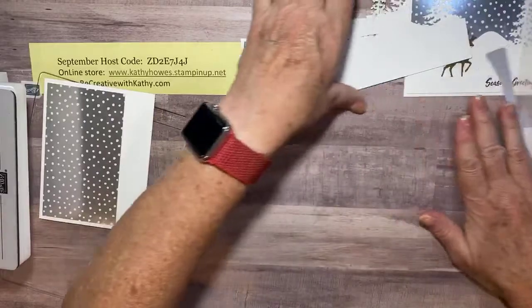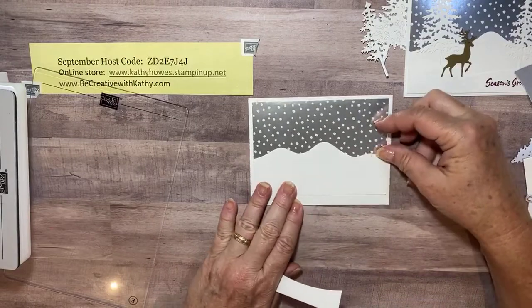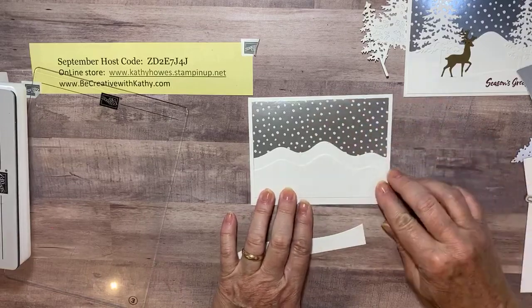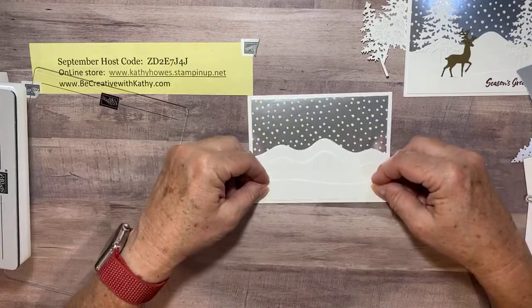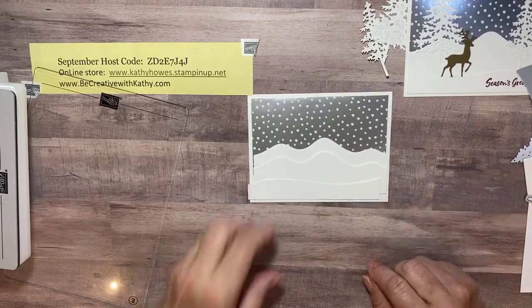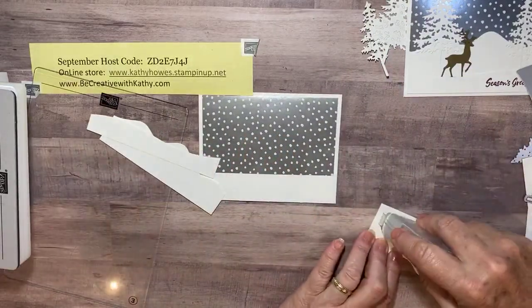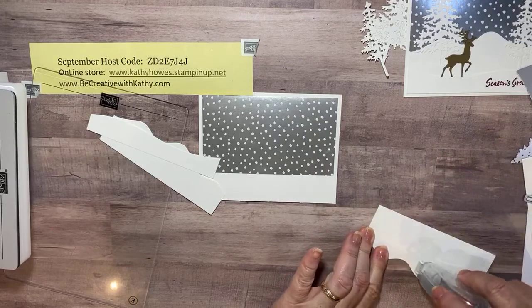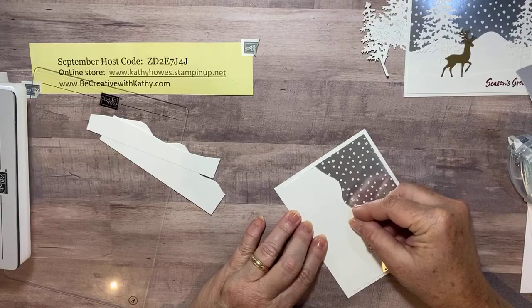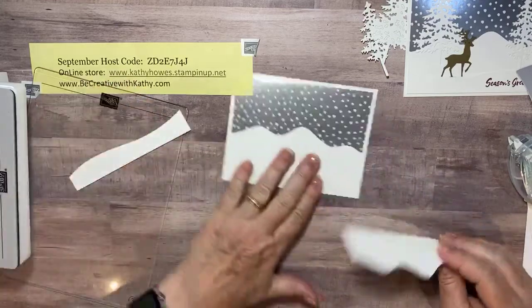Let's see if we have all our pieces and parts. We have our card base, we have the snow which looks good just like that, and we have our second snow layer. I'll make sure the border down here is just perfect, and then it will look like that. Let's go ahead and put this down — I'm going to put adhesive all over the back and figure out about where I want my snow.